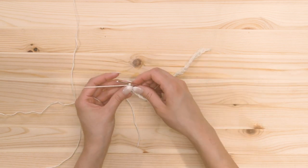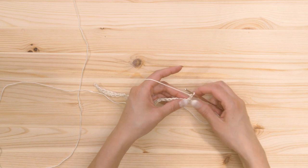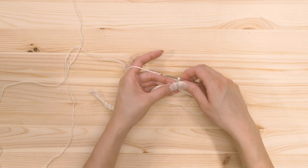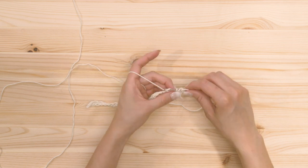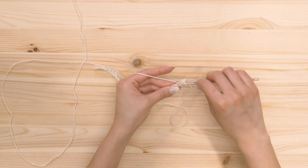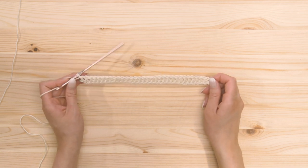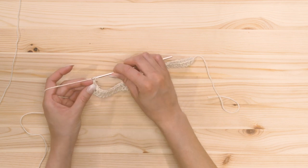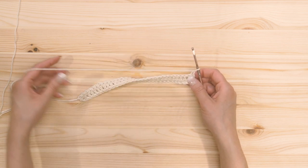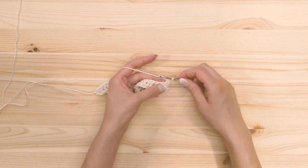For row number two, we're gonna start with two chains. Those two chains are gonna count as our first double crochet and we're gonna skip the first stitch. Then we're gonna double crochet into that second stitch and double crochet into each stitch across. Row number two should have a total of 32 double crochets. Then on the next row we're gonna do one chain and single crochet in each stitch across, doing our first single crochet into the very first stitch — that chain does not count as a single crochet.